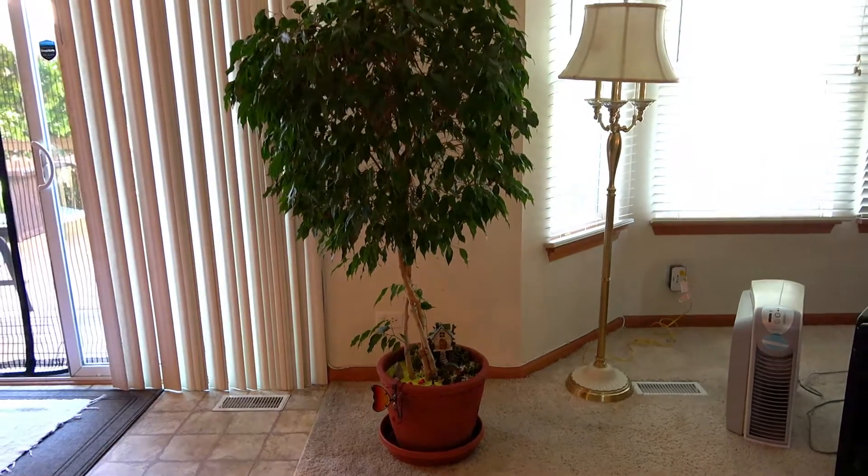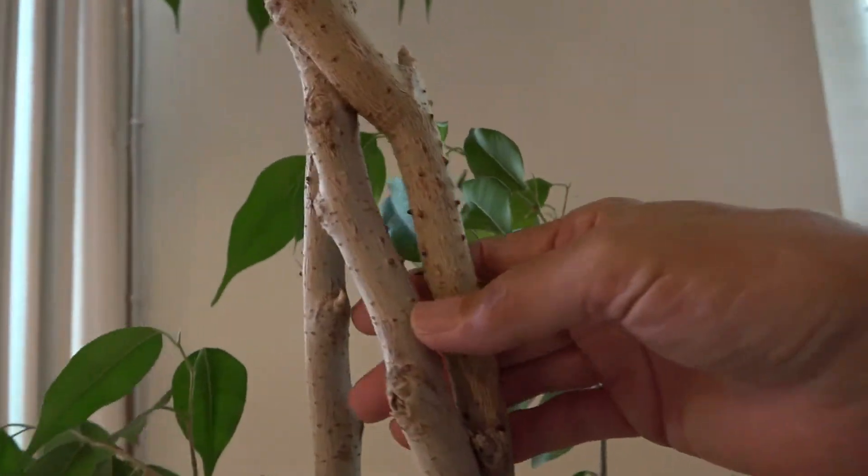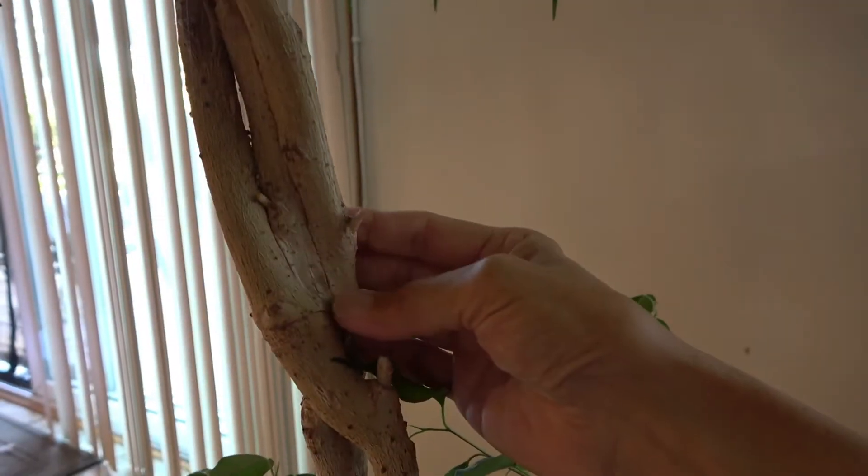Originally, this tree had three separate trunks. I thought that the separate trunks didn't look appealing, so I intertwined the individual trunks by tying them together with bullwrap. It took about a year for the trunks to grow into this new form.